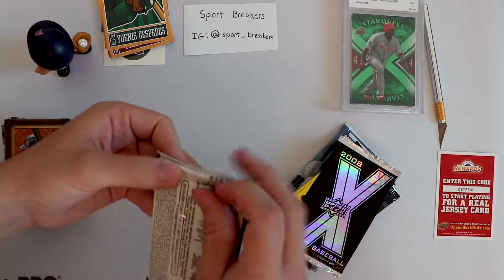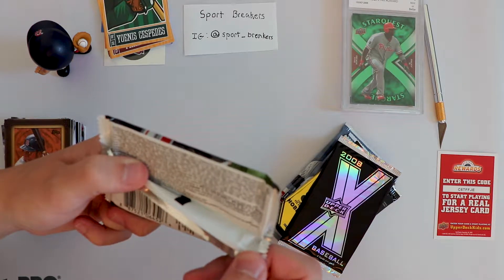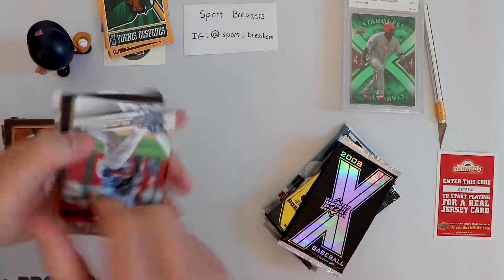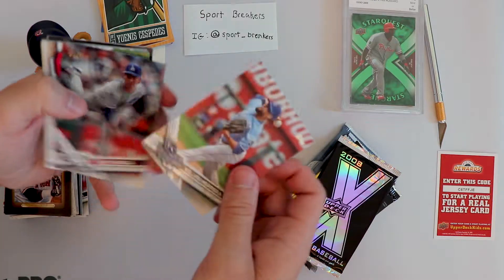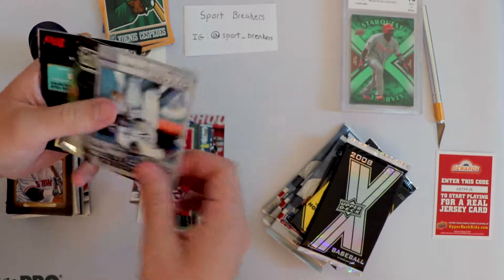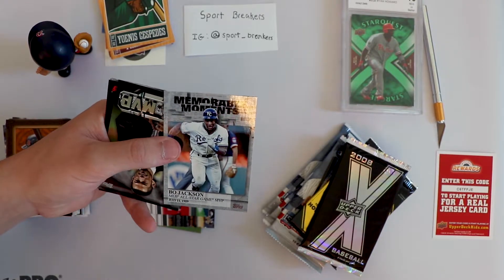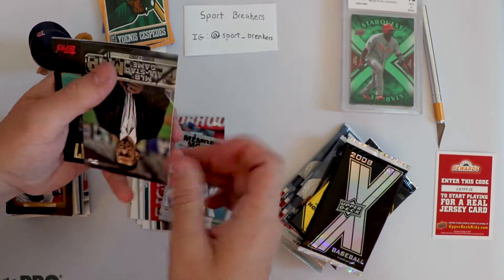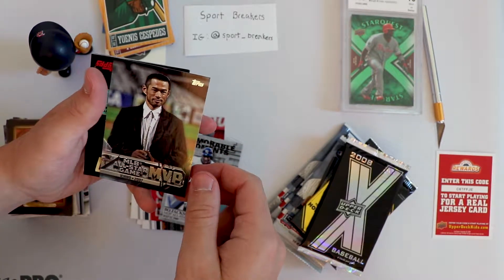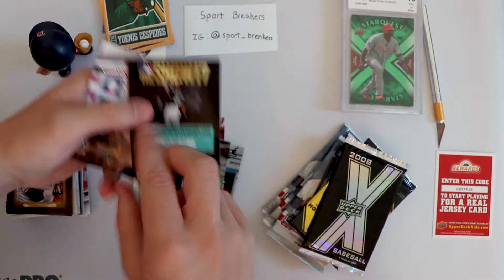Starting the Series 2 - one in seven gold and one in ten rainbow foil, so maybe we'll hit something. My bet would be on no. Let's see. Memorable Moments - Bo Jackson MLB All-Star Game MVP, pretty cool. Looks like we got an insert, like an advertising insert: MLB All-Star Game MVP Ichiro - if anybody wants that.